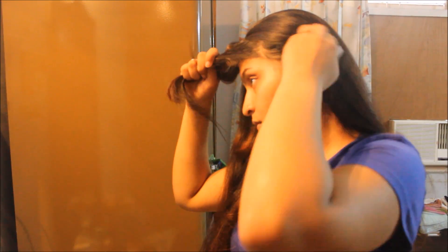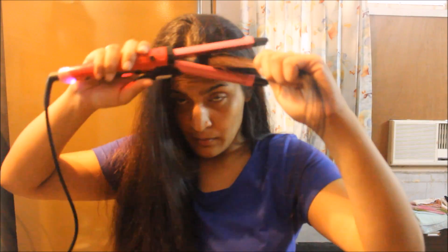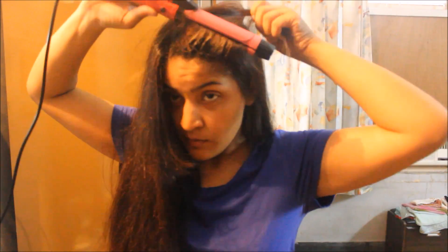For my bangs, I section them out, choose which side to part them on, comb through them, then flip the flat iron back to generate volume in the bangs as well. Then I apply argan oil to the ends for a little shine. My hair is naturally straight but straightening makes it look a bit more sleek.